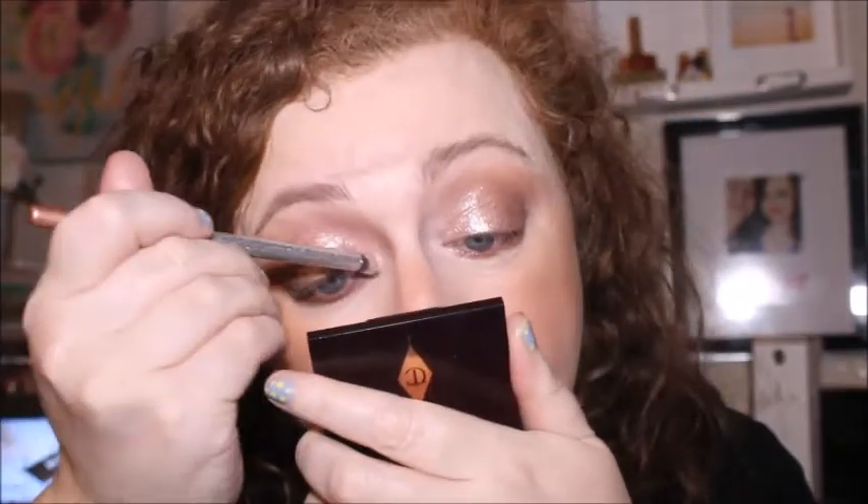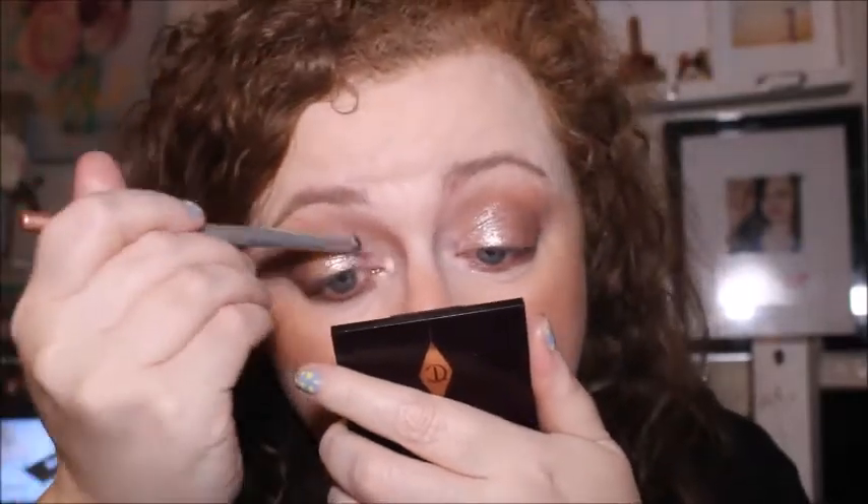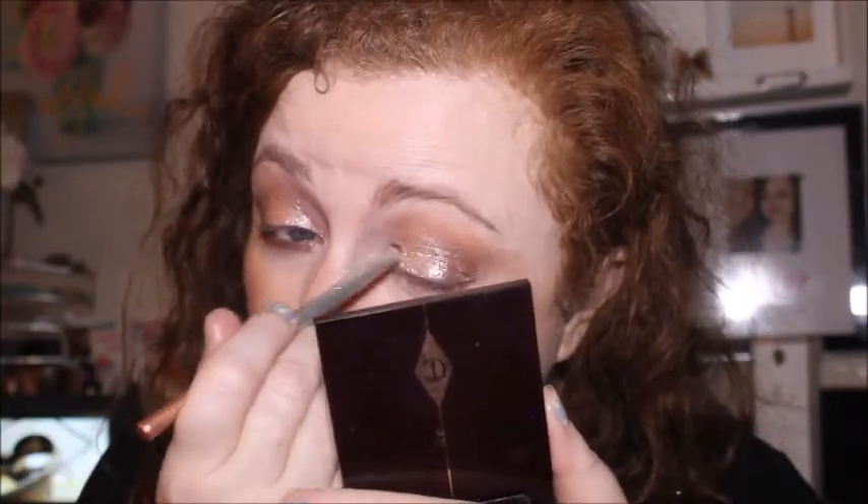Now going in with champagne truffle. Using that Real Techniques brush again — oh yeah, that's applying much better. I think I'm just going to save this brush for inner corner highlight rather than for eyeshadow as it's intended. I don't necessarily use a brush just because it says eyeshadow brush — if it doesn't work for eyeshadow, I'll repurpose it for something else.